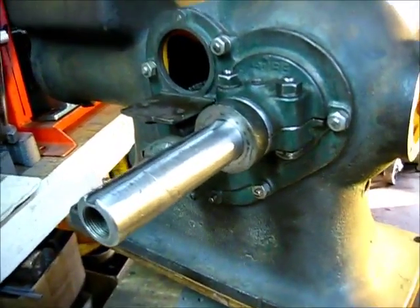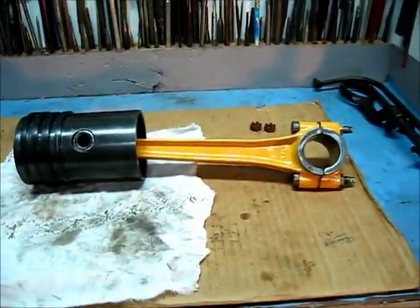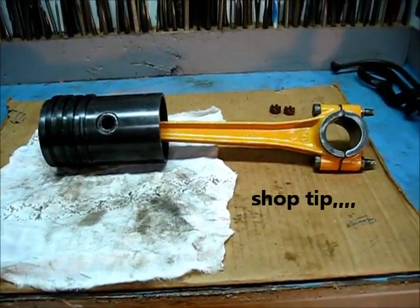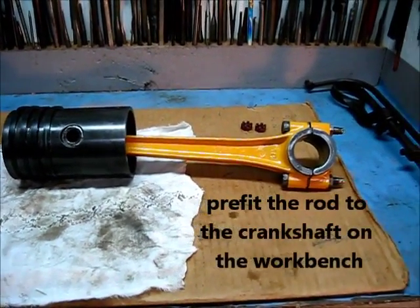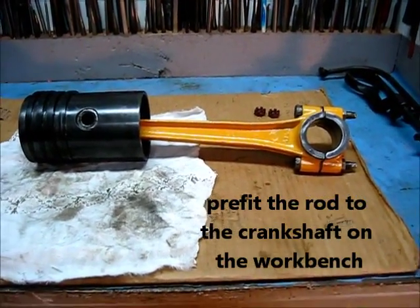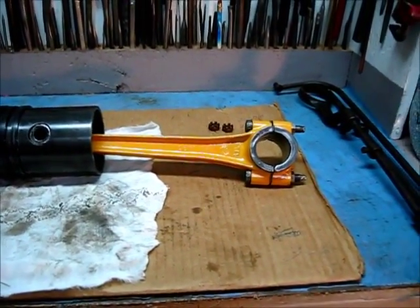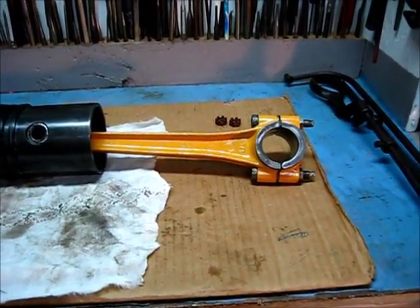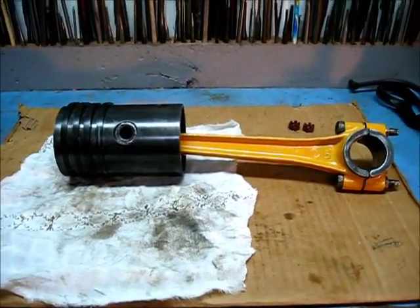Crankshaft installed in the engine. The piston with the rings already installed, and the rod — as always, pre-fit the rod bearing with the right amount of shims on the workbench. It'll save you some time and you'll end up with a much better job if you pre-fit the rod. We've got the right amount of shims on the top and the bottom, just a matter of putting it up in there, which we're going to get done.